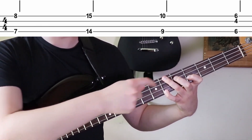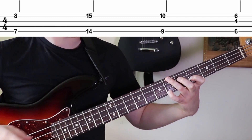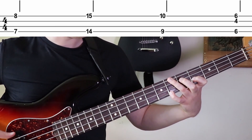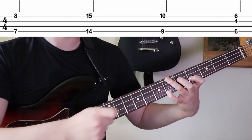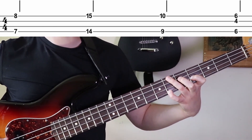Then you have this chord, which is going to be root, minor six, minor third. This is what you call a B flat minor chord. That's going to be ring finger on the sixth fret of the E string, index finger on the fourth fret on the D string, and pinky on the sixth fret on the G string.